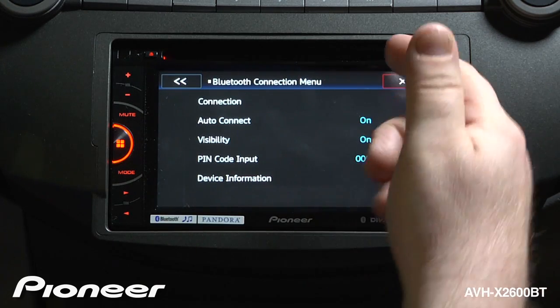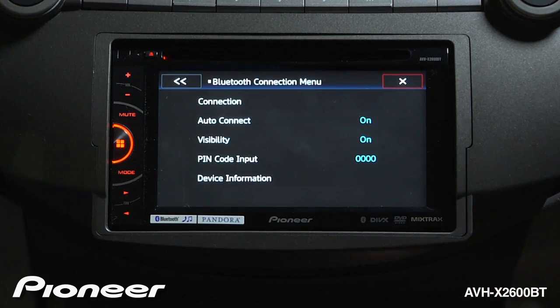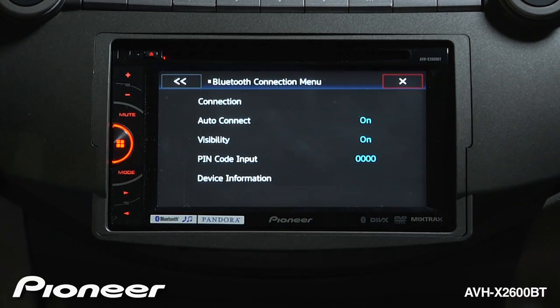Visibility for this Bluetooth device — the in-dash radio — is on right now. Both of those things can be turned off if you want. You'd probably want to keep these things on in order to get an auto reconnect in the car, and you'll need that visibility code.